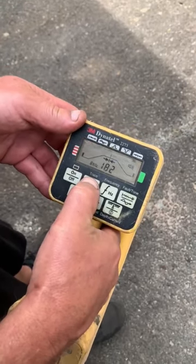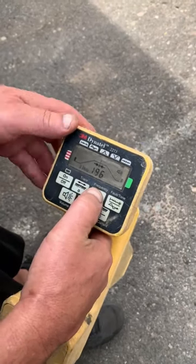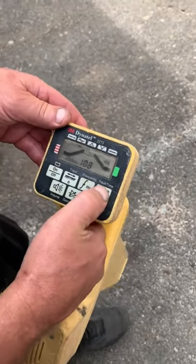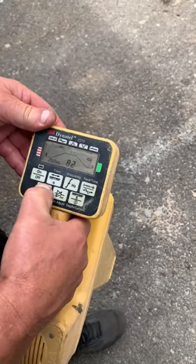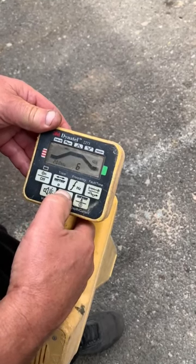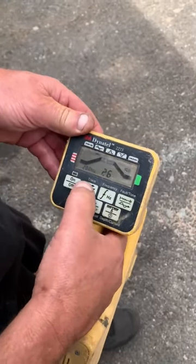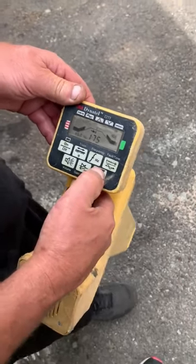See that the buttons — the trace button is working, frequencies changing. Fault tone, that's responding. Volume, responding. Reference seems to change something else. The depth button is reacting as well.